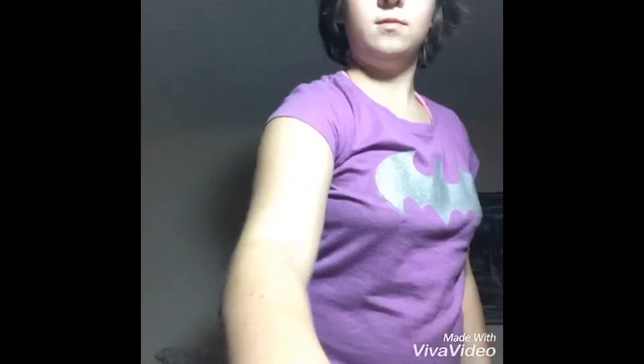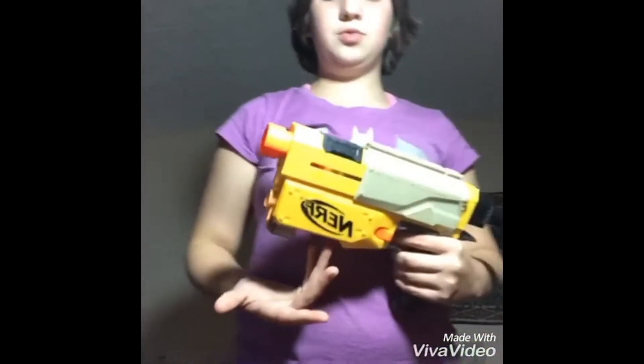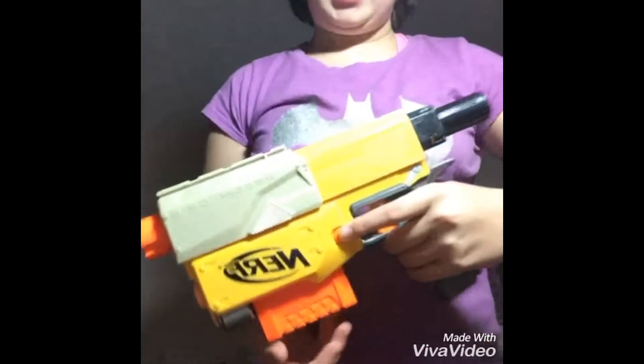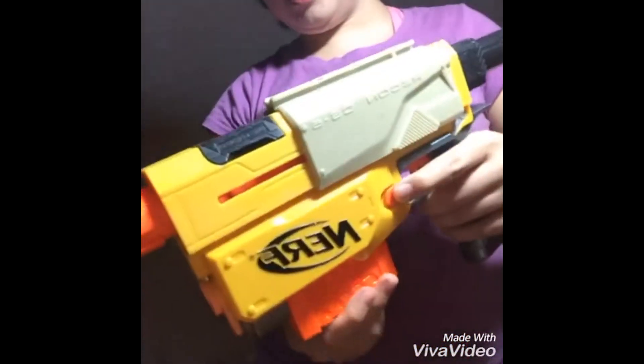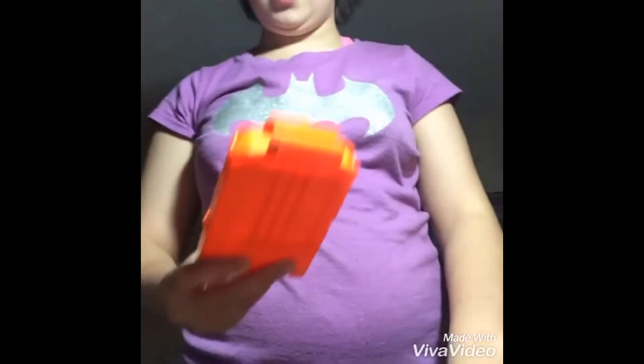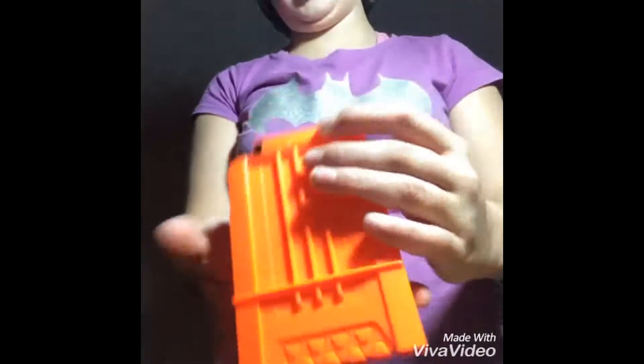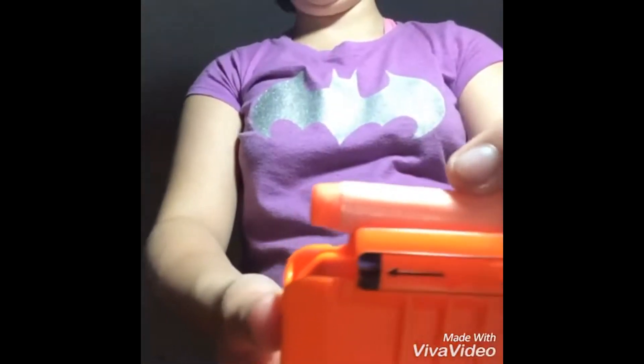So to load this gun is really quite simple. Now I've loaded it. You usually have to pull back these orange little tabs here — pull back and this will come out. Then you have to slide this back, and then you can push this and it will slide right out. It shows a picture here of where the dart goes — the head is the black part.